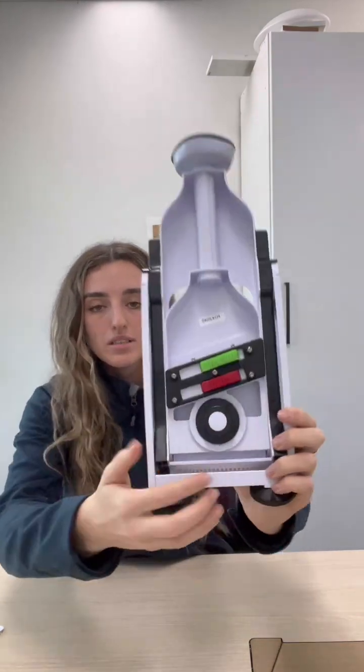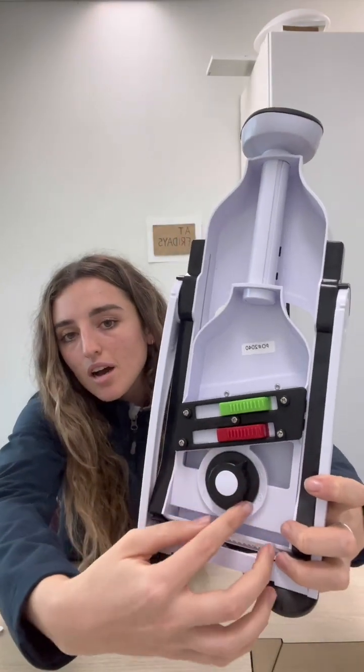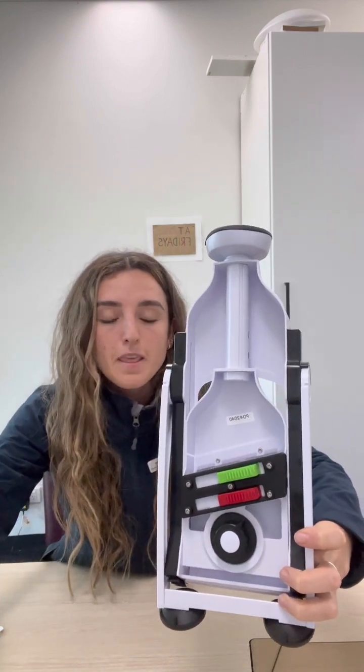It has controls on the back — a thickness gauge for how thick you want the slices, controlled through a dial. You also have locking mechanisms for different types of slicing or grating.